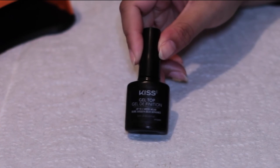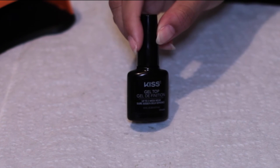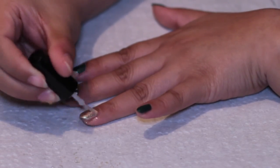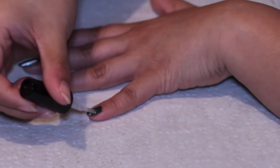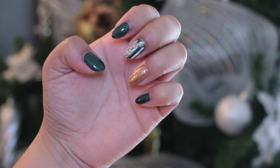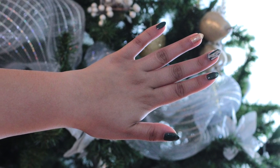And to finish off this nail look, I added the Gel Top Coat by Kiss and just put it on all of my nails to seal in the design. I made sure to put two coats of this, and when you're done, the nails should look like this. I think they're super cute for the wintertime and honestly any time of the year. If you guys want to see more nail looks, subscribe. Thanks for watching — I'll see you next time. Bye!